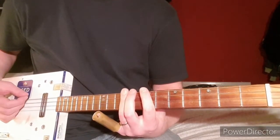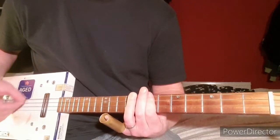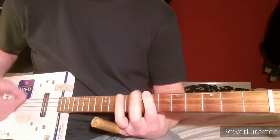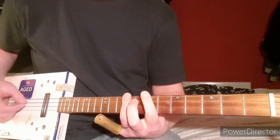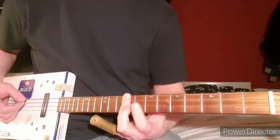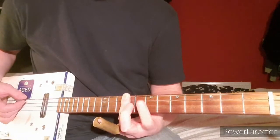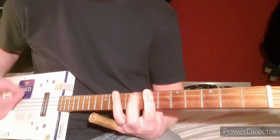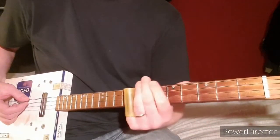The Whole Lotta Love chorus-type part — you go from the ninth down to the seventh. You can bar the bottom two strings; the bottom three strings are all at the fourth fret.